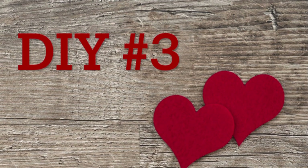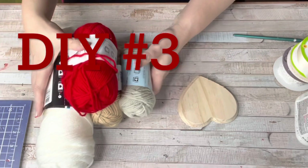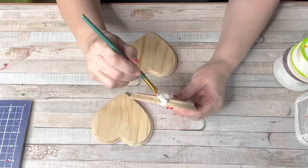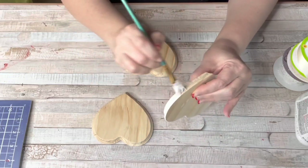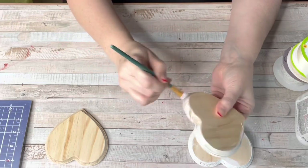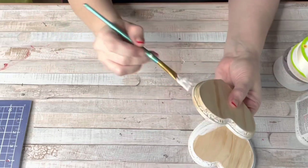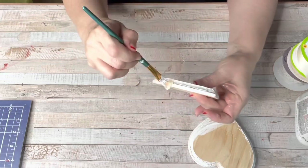DIY number three turned out so amazing. I grabbed some yarn and thought it would be really cute to do a yarn wooden sign. I got these three wooden hearts from Dollar Tree — just like the XOXO, these are thick, beautiful, nice wood hearts. I gave all three hearts a coat of white paint, and we're going to do a neutral little sign with a pop of red on each, because it is Valentine's Day — I had to incorporate a little bit of red.